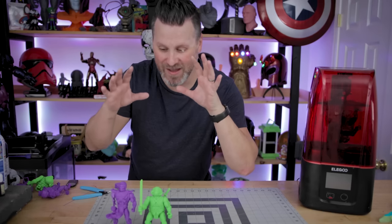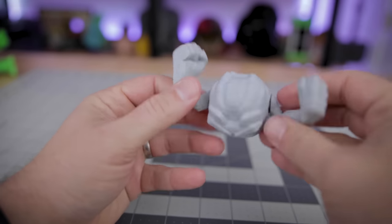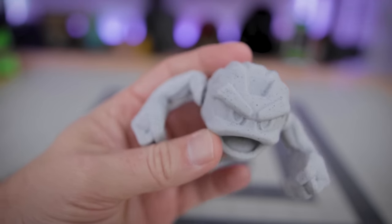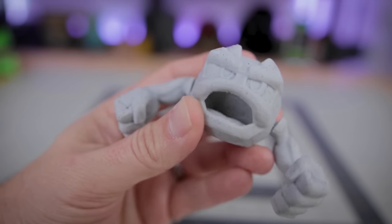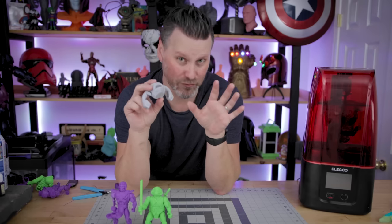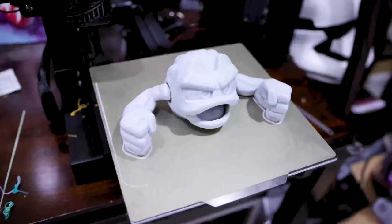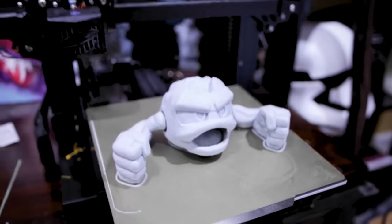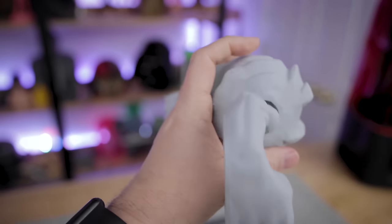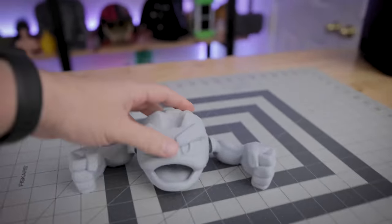I couldn't leave well enough alone, so I picked up the Geodude figure and printed it on the Elegoo Neptune 2 with a 0.6mm nozzle — it prints chunkier but a whole lot faster. The 100% scale version was about an hour and 20 minutes and articulates beautifully. As a test I also printed it at 200% scale, which was an eight-hour print. The details look fantastic and it's fully articulating, even though they don't recommend scaling up because it can affect articulation control.